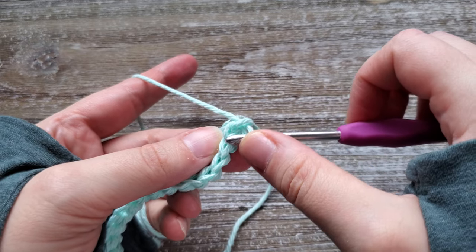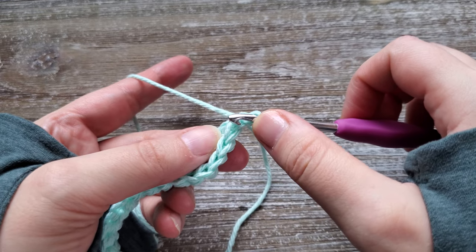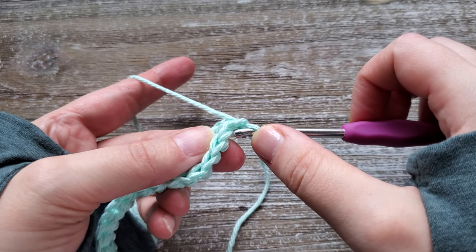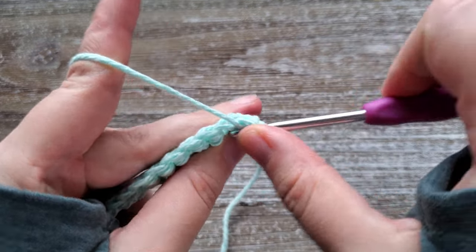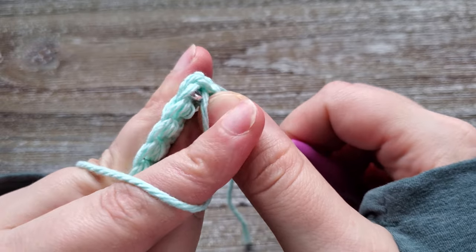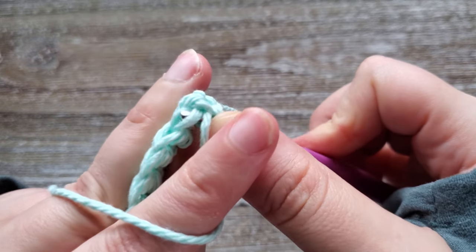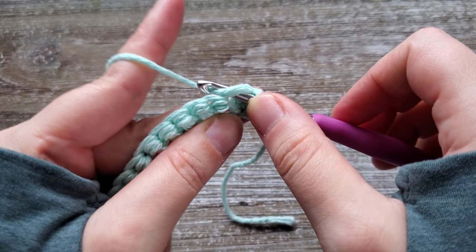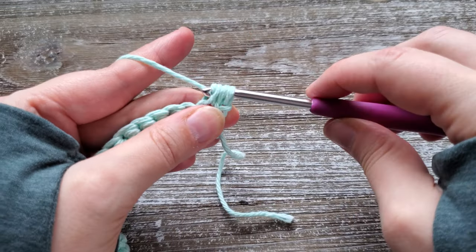If you're looking from the top and you see the V's that the stitches create, this is the front loop and this is the back loop. We're only going to be going under just this front loop. So you'll yarn over, go through this front loop and up between the two loops that create the V, then yarn over again, pull up a loop, and yarn over and pull through all three.